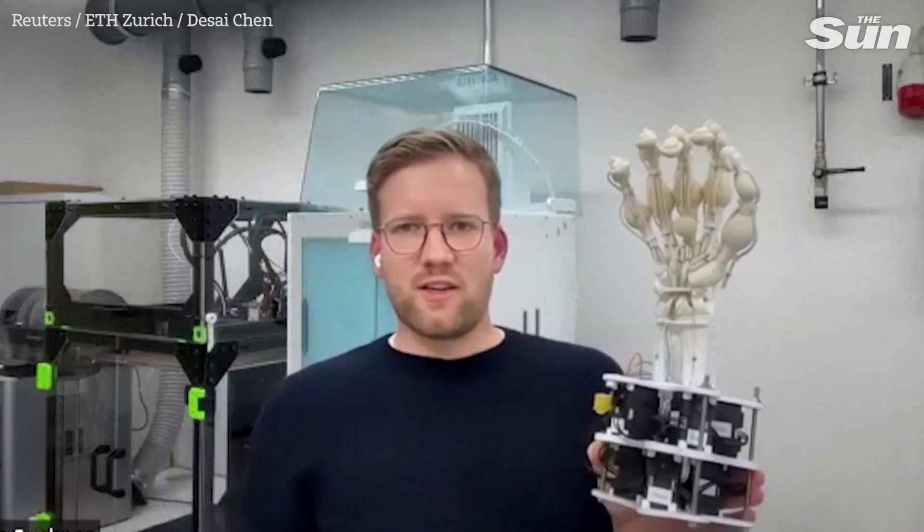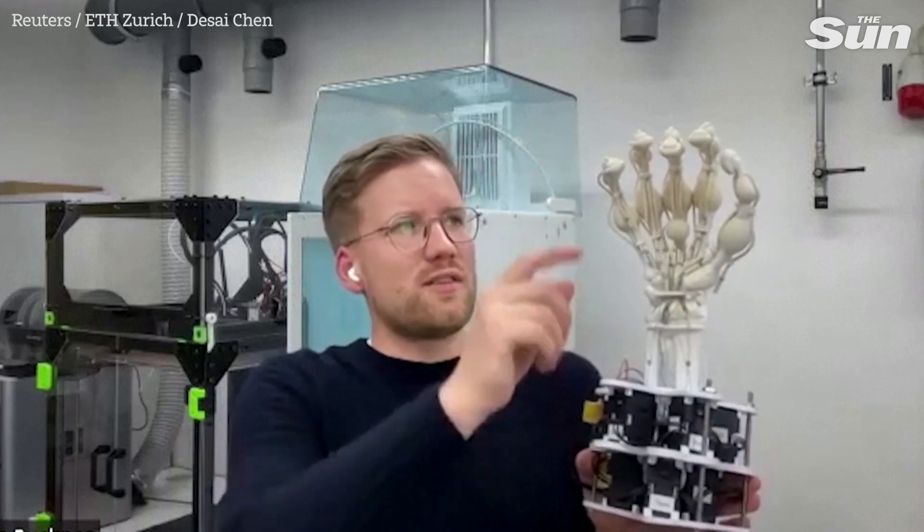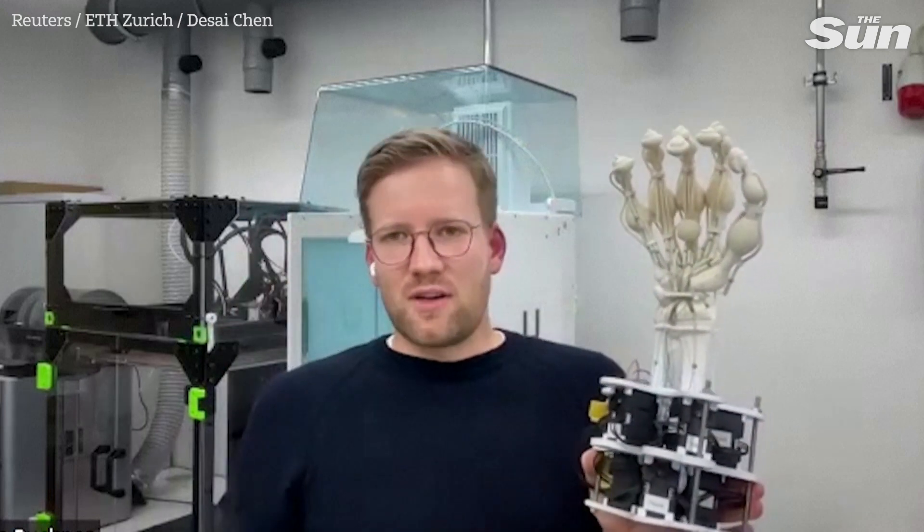What this printing technology enabled us is to have the soft parts be really springy — so have a low viscosity. When I touch it, it actually springs back immediately. And this allows us to have a more natural robotic hand.